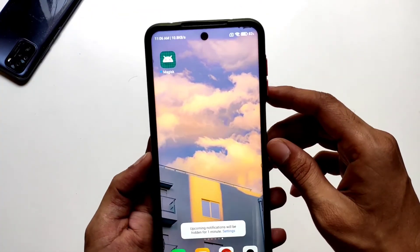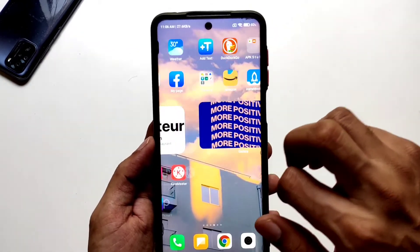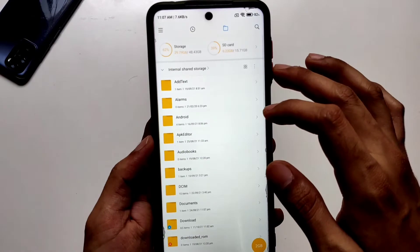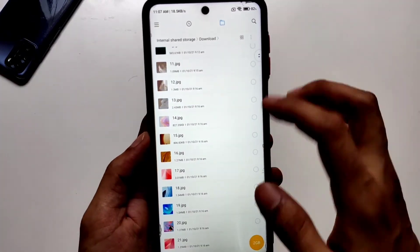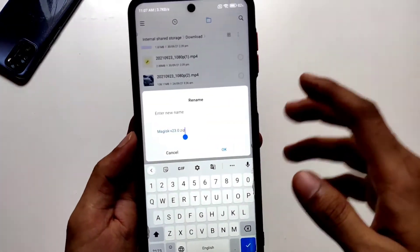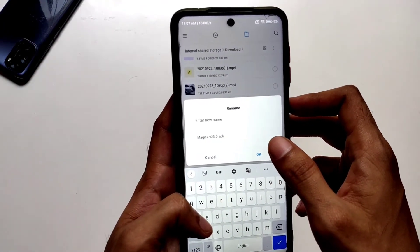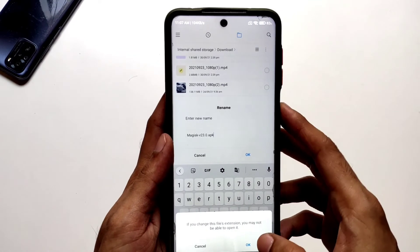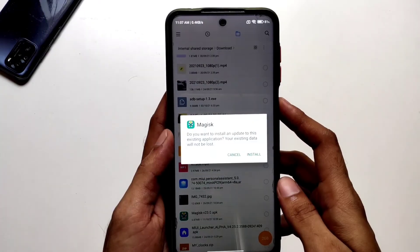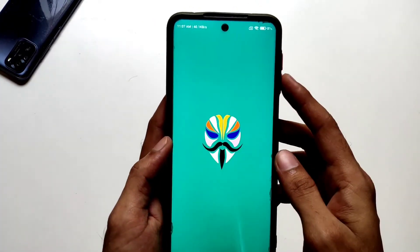You'll see the Magisk app stub, which means Magisk Manager isn't fully installed. So open your file manager, go to Downloads, look for the Magisk zip, then rename the extension back to APK, and install it normally just as you'd install any APK. Now the Magisk Manager is fully installed.